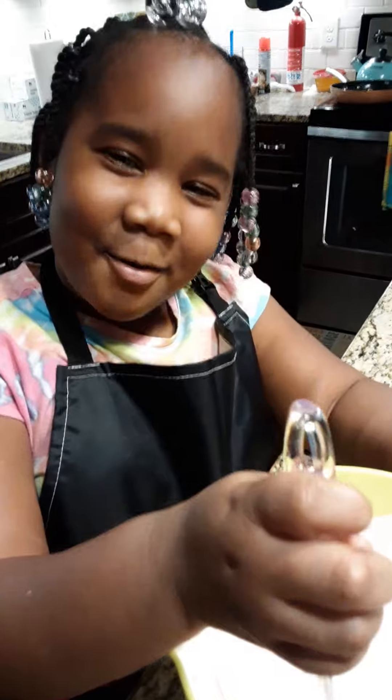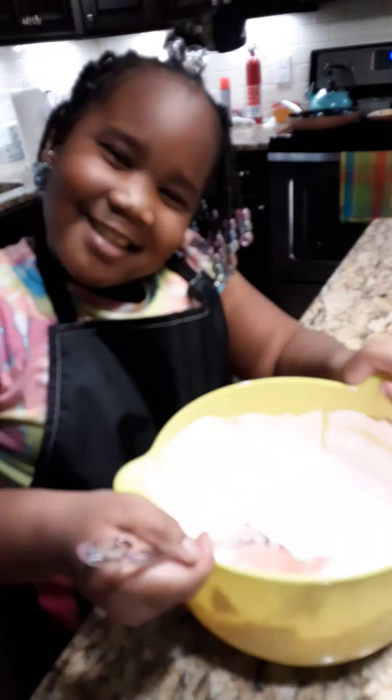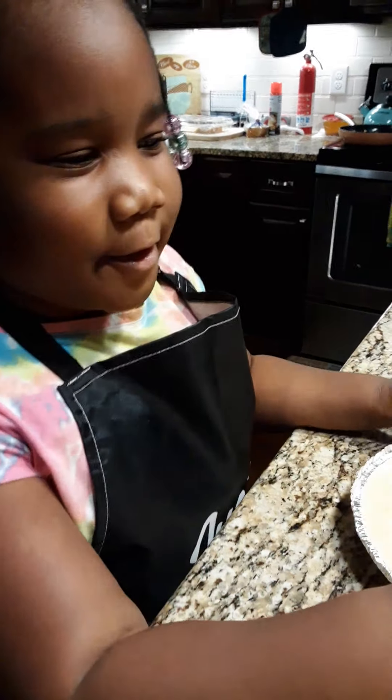Look at it — it looks so beautiful! So now pour your Kool-Aid filling into your pie crust. That's my mom, by the way, holding the bowl.